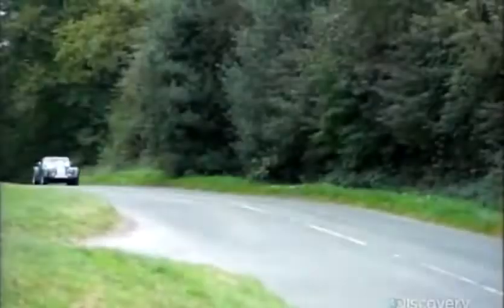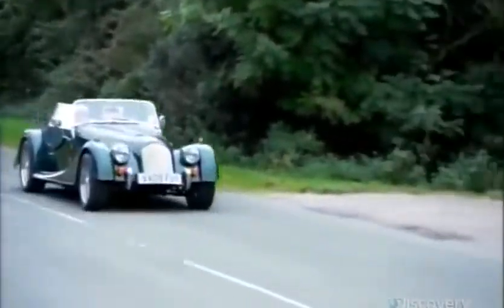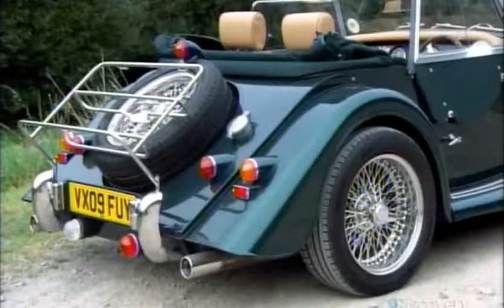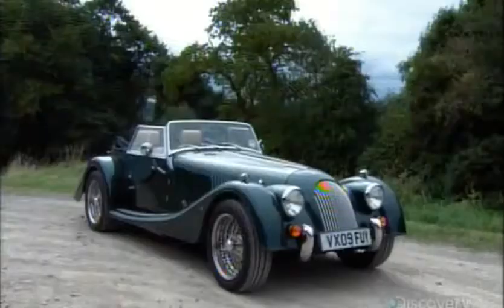Even the inner construction is traditional, with the car's body frame handcrafted out of wood. The first models in the early 1900s were three-wheelers with motorcycle engines. It wasn't until the mid-1930s that these hip sports cars acquired a fourth wheel and a four-cylinder automotive engine.